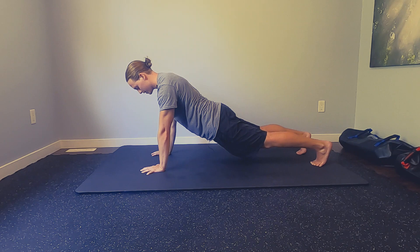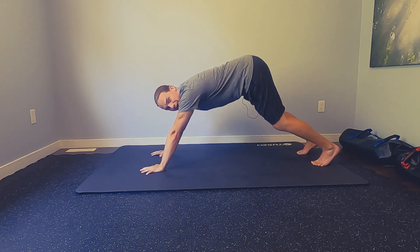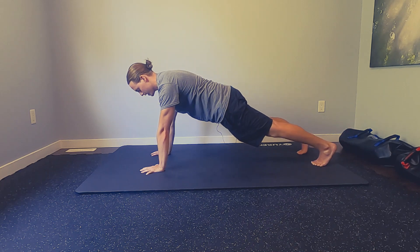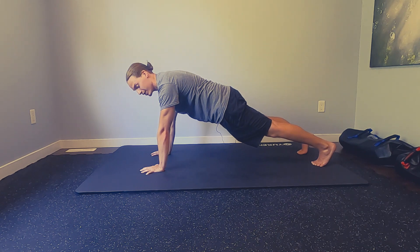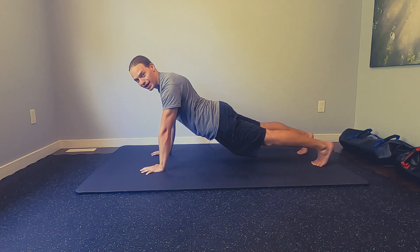Notice how I'm not letting my hips sag, or shifting back to where my hips are up in the air. They're flat, trying to align from our head right down to our heels. Holding that plank position, you should feel it more towards the front of your abdomen, opposed to into your low back if you're hanging down here.